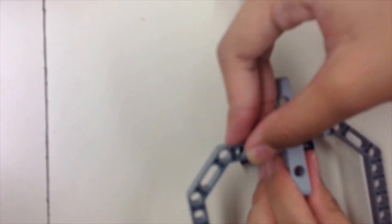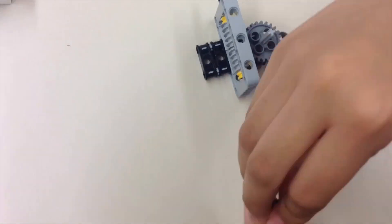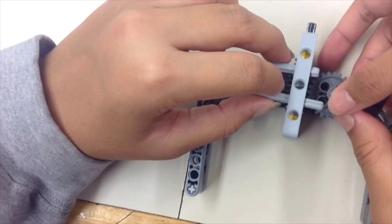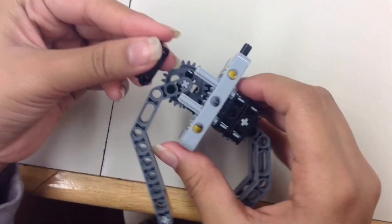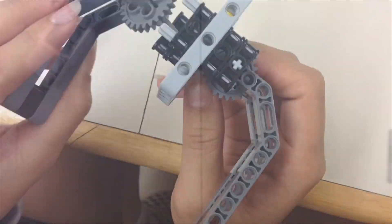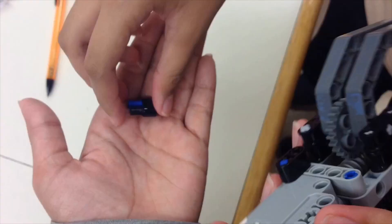Here we are putting axles through connectors on the left and right side of the frame and putting the lift arms through the axle. Then we are putting gears on top of the axles and connectors at the ends of the lift arms. Here we're securing the claw to the left over of the front. We built the claw separately from the medium motor so later in the build we would be able to secure the medium motor to the claw.